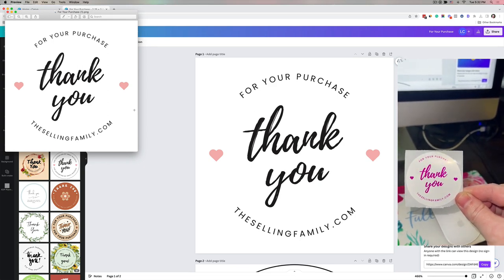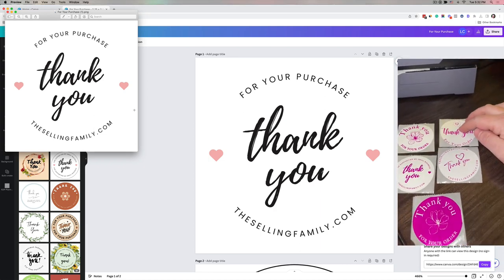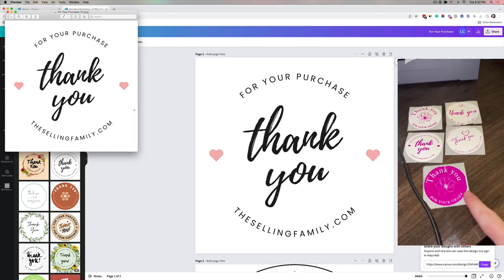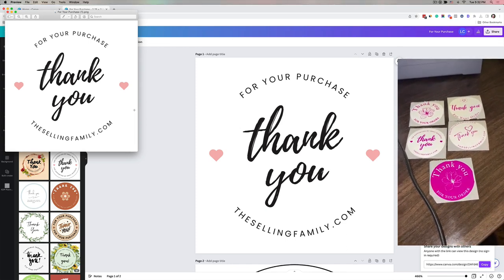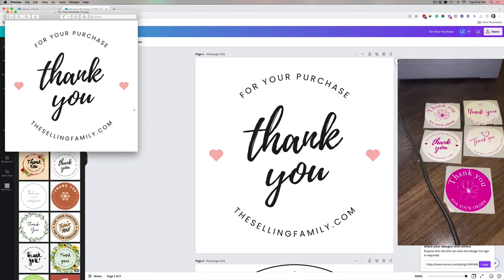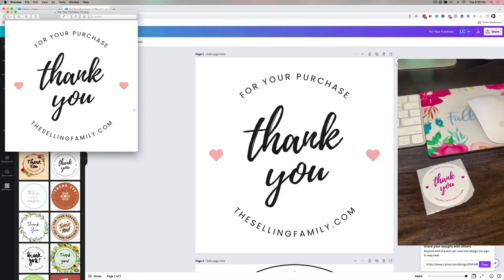You can make this say whatever you want. Here are some other test ones I did getting ready for the video. This one I did with a full color background and white font — I kind of like it except my edges didn't come out perfect, so I have to play with that a little bit. Let's get back into Canva.